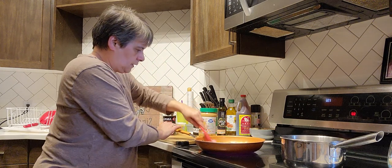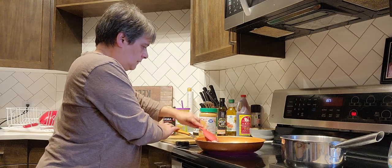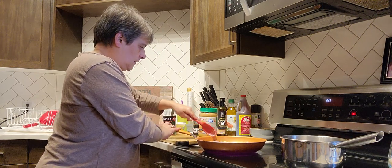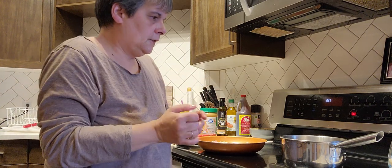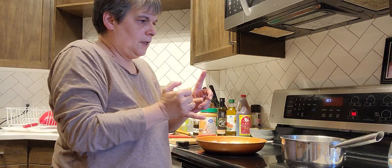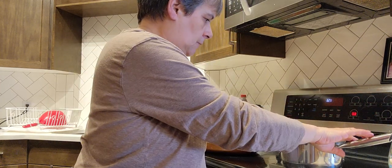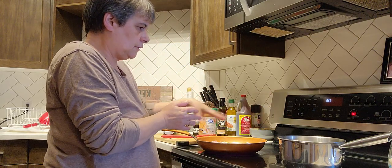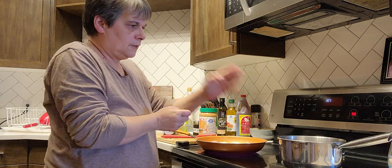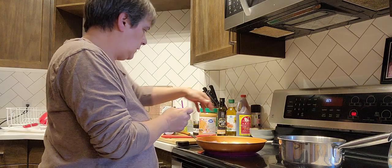We're going to cook that up a little bit before we put the onion and the garlic in — I just like my chicken cooked a little bit. So I got it on number eight. And then one half a cup of rice and one cup of coconut milk — I'm going to start that when the curry is almost done because I'm going to let it simmer. It's a 15-minute rice.